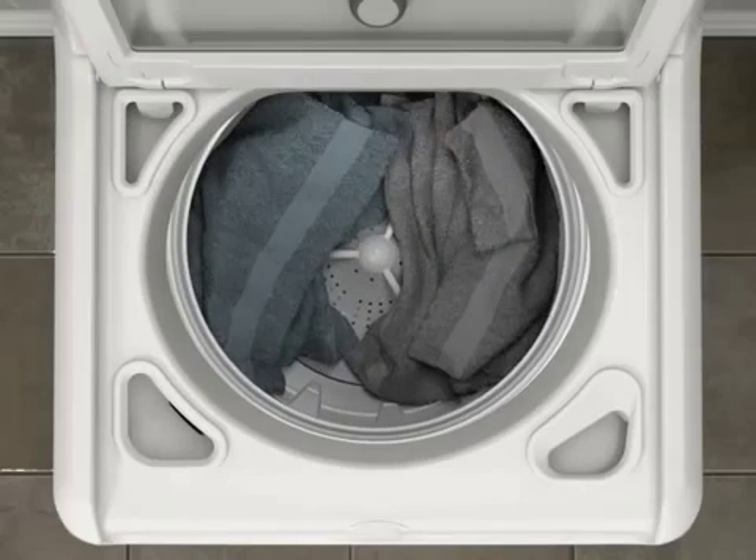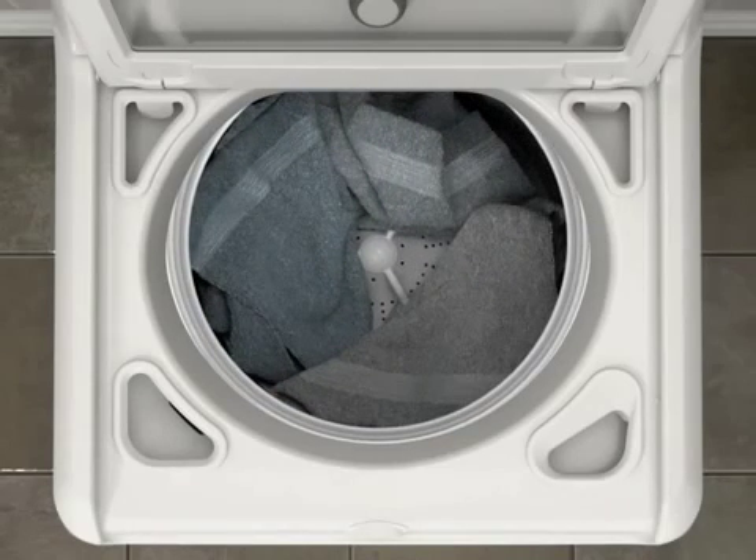This process can take up to six or seven minutes and will result in a longer cycle time than was originally estimated. Please note, since the washer clock stops until the problem is resolved, the original clock estimate will remain unchanged during this process.